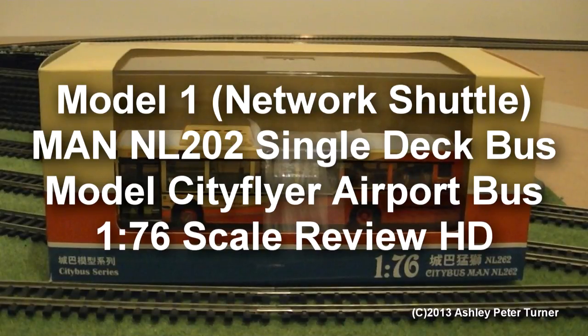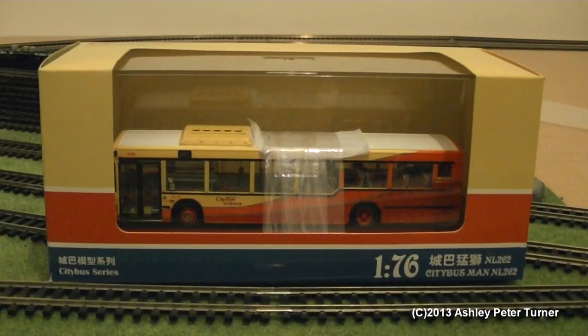Hey everyone, how's it going? This is Ash and welcome to my latest model bus review video. Today I thought I'd cover a very nice detailed model, which is the MAN NL262 single-decker bus in the 1:76 scale.